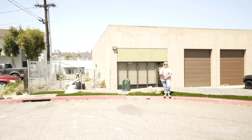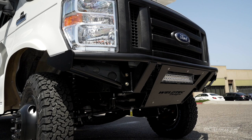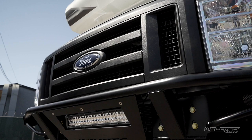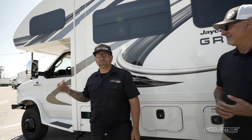We got it lifted, but we went a step further — we put a bumper on the front because you've got to have it. And then we blacked it out, which looks amazing. I love how these Jaycos are black, except they do have chrome mirrors and some other badge on there. But let's go have some fun and drive it.